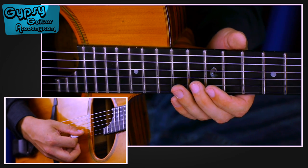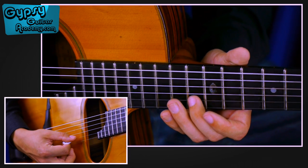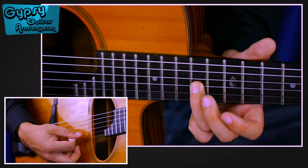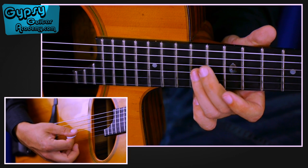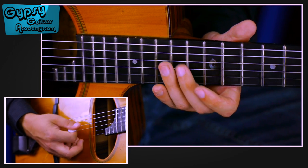This is the ending: we have the 13th fret with the 2nd finger on the B string, then the 3rd finger on the 14th fret G, and again the 2nd finger on the 14th fret D string — just with downs.